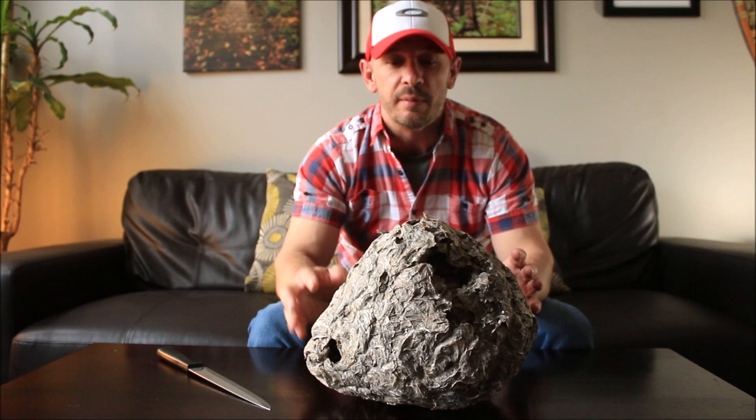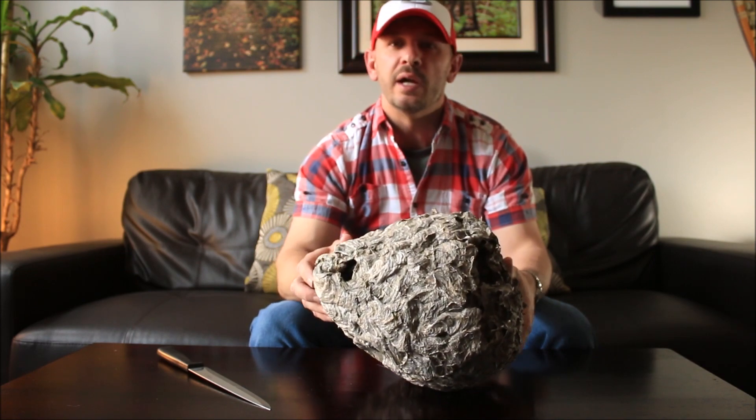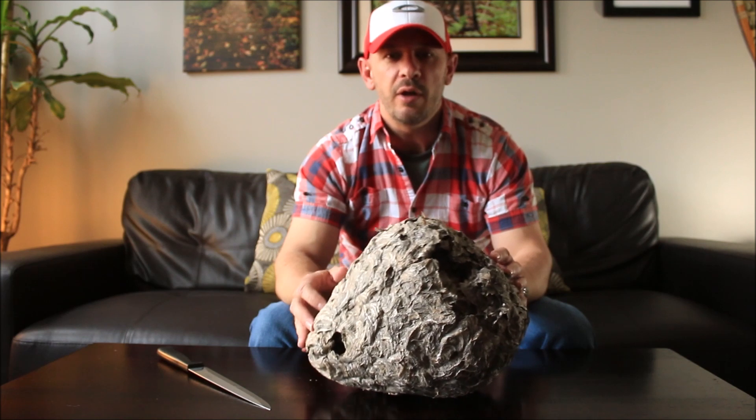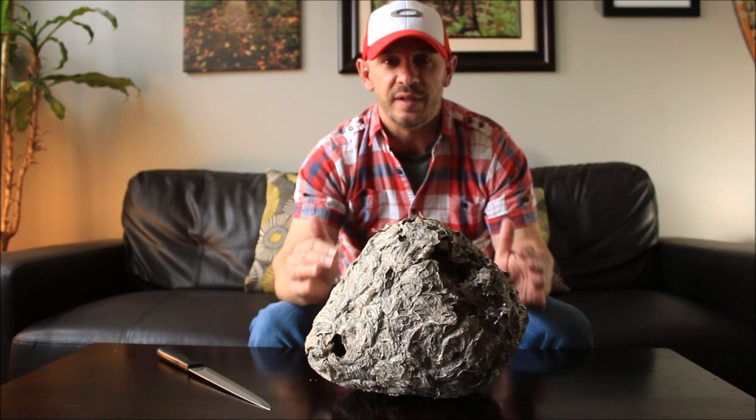And what we have here is a bald-faced hornet's nest. Now as you can see it's a fair size, and I actually own eight of these in my collection. This is my second largest. What I thought would be really cool for you guys is if I open this up and showed you what's inside one of these nests.